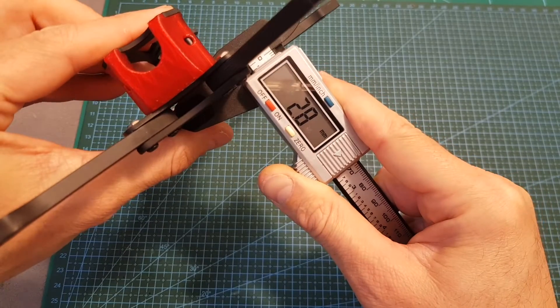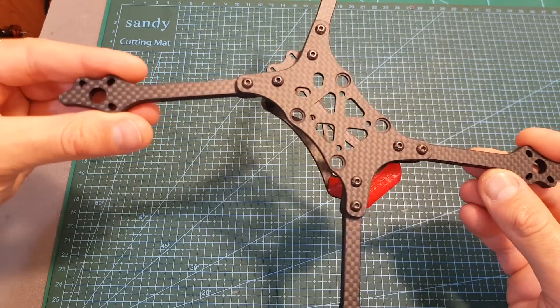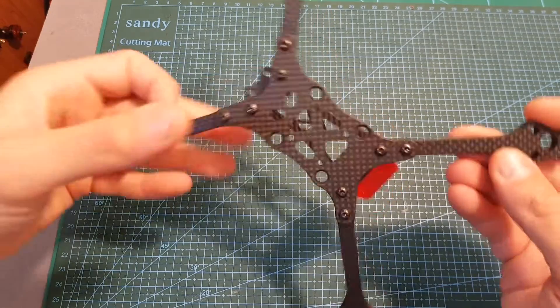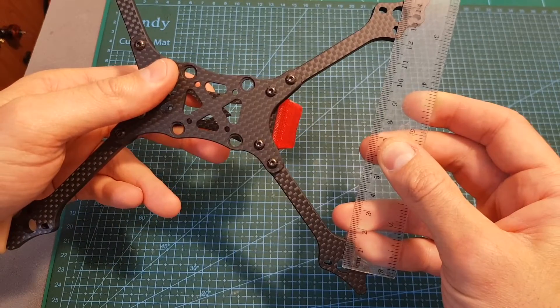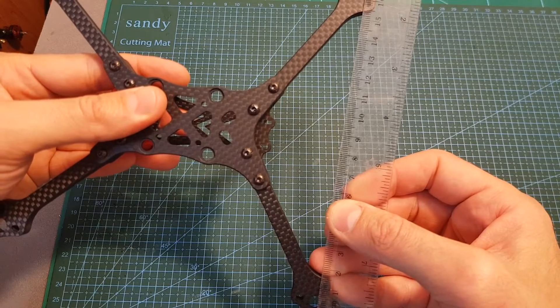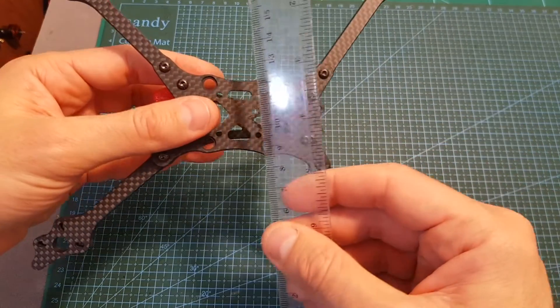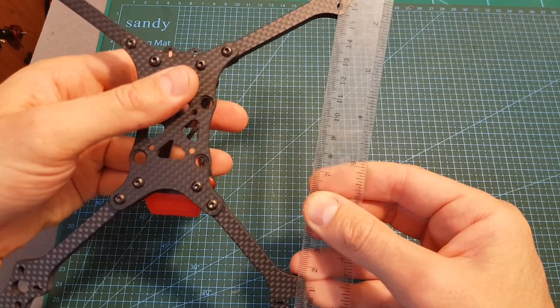The thickness of the bottom and top plate is 2.8mm, the wheelbase of the frame is 224mm, the distance between the front two arms is about 13.5cm, the distance between the back arms is about 16.7cm, and the distance between the back arms to the front arms is about 16.7cm as well.